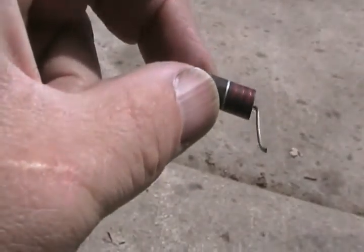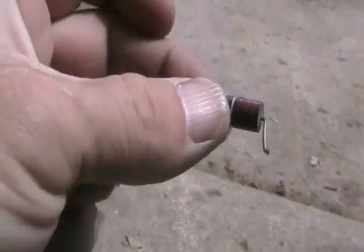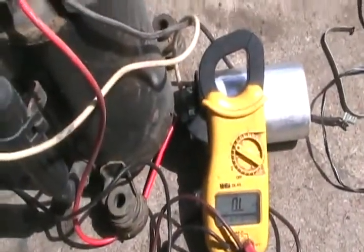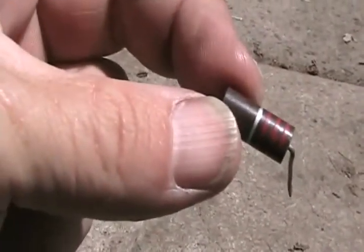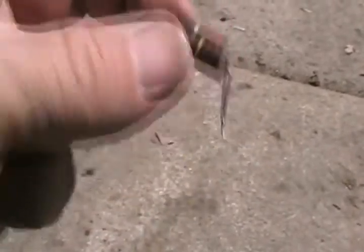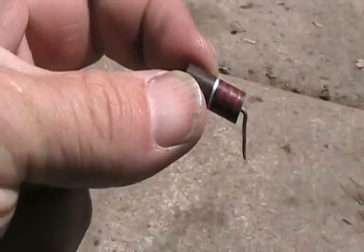These meters work great for testing resistors. Some resistors are called flame-proof resistors, and when they burn up they look exactly the same whether good or bad, so you need a meter to test them. Unfortunately, you can't always test them in the circuit board because you get readings from other parts of the circuit, so you often have to unsolder one end and pull it out to test if it's defective.